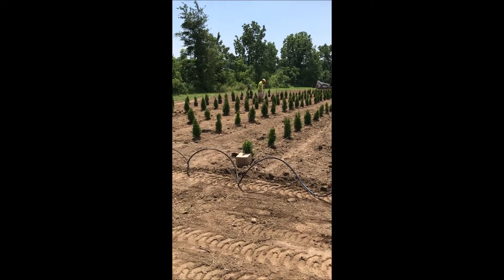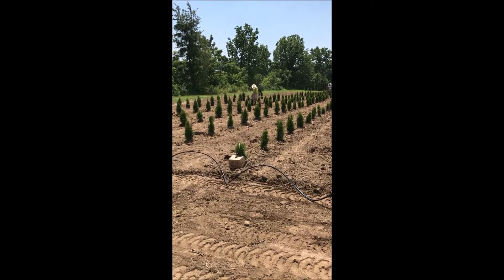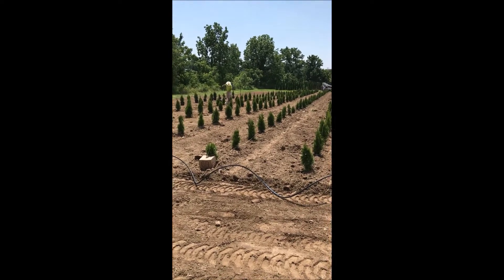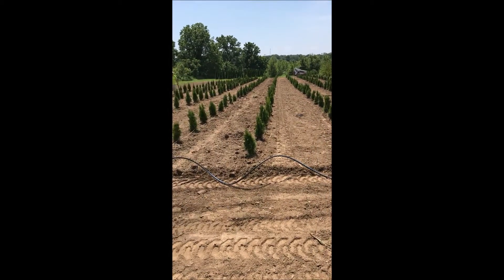The emerald greens can be planted in Pennsylvania, New Jersey, and New York without any problems in most locations. They just can't take a lot of wet soils, or a soil that has salt marsh water in it.